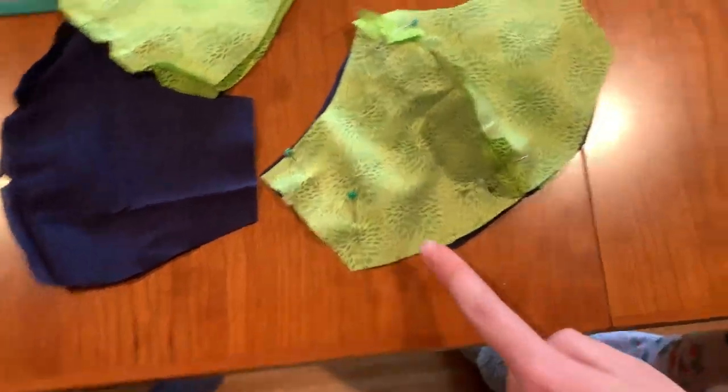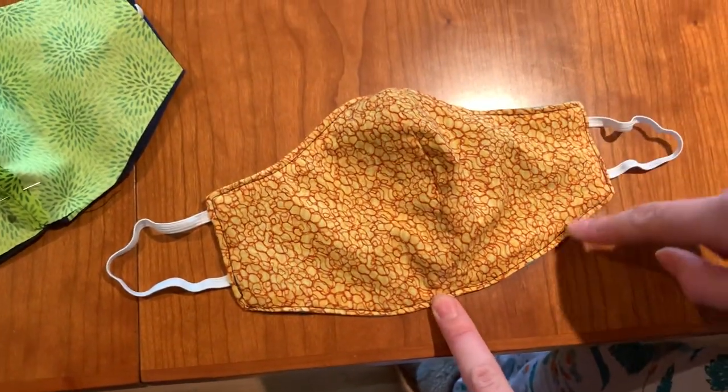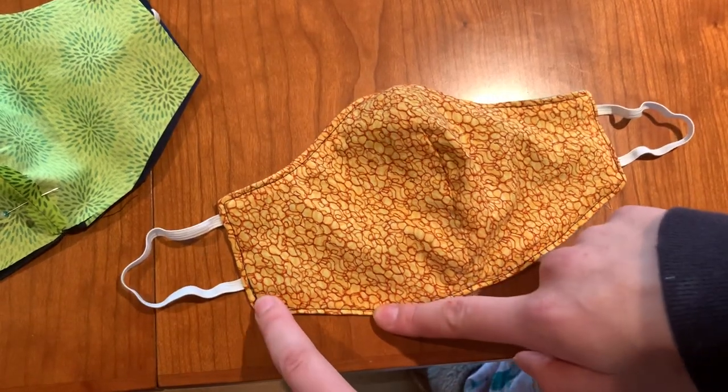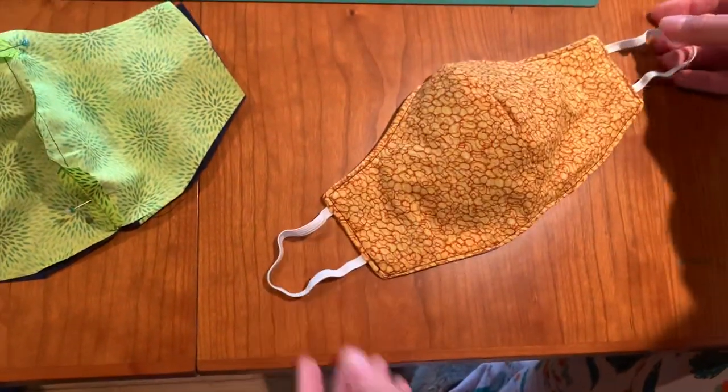After flipping it inside out, it's important to top stitch because that helps it fit better against your face and lay flatter. At the same time, that closes the opening you used to flip it inside out. Then make sure you trim your threads and that's it.